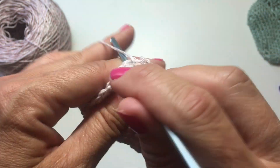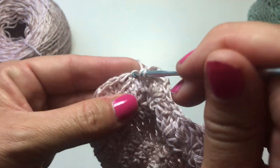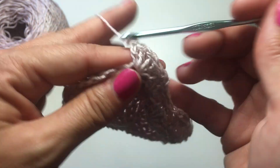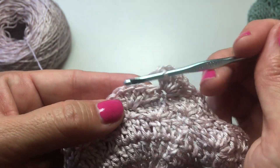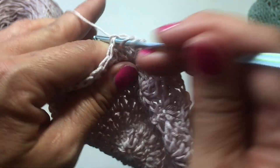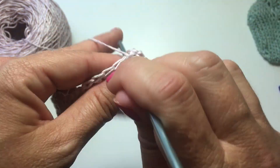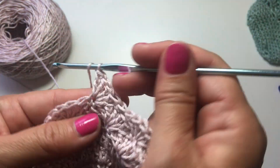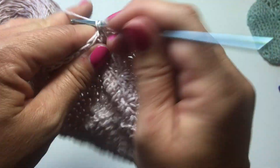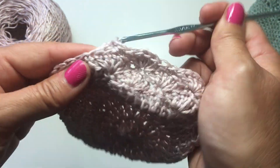We're going to skip two stitches and now five double crochets in the next single crochet, skip two stitches and single crochet in the next stitch. Repeat this around. It's a two-round repeat — one round starts with the shell, and the next round starts with a single crochet, but ultimately they are the same exact repeat of the pattern, just the placement is different. The line-by-line instructions spell that out in great detail.